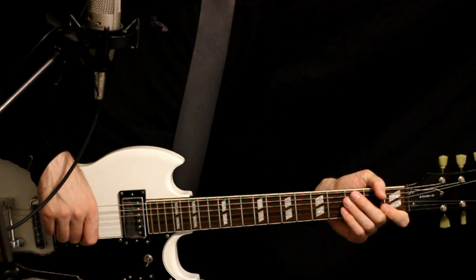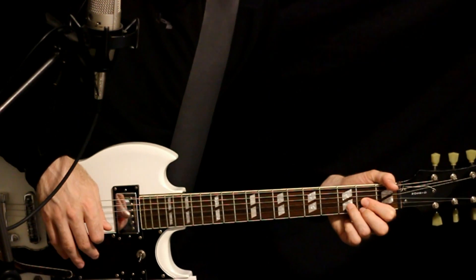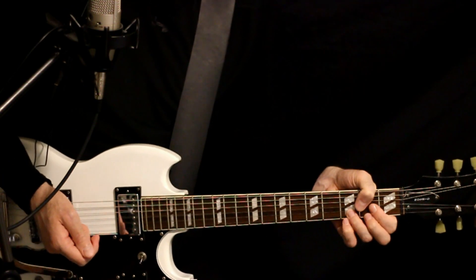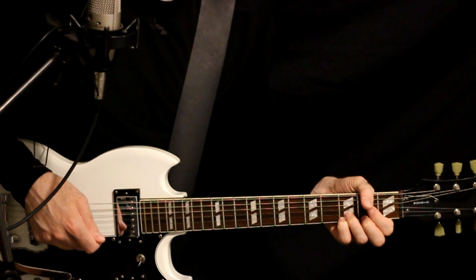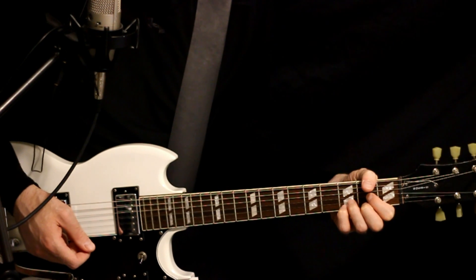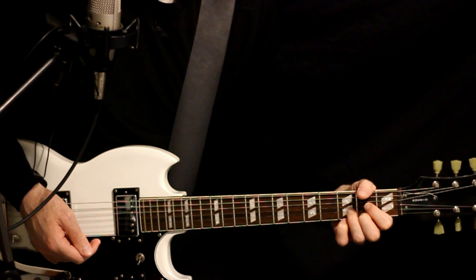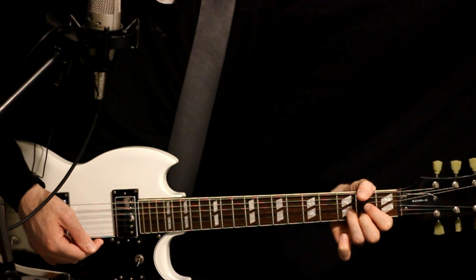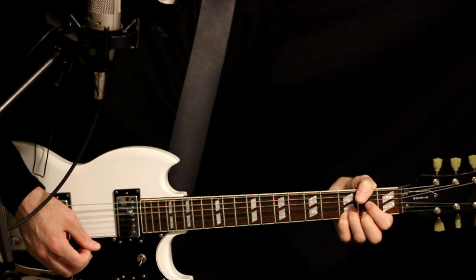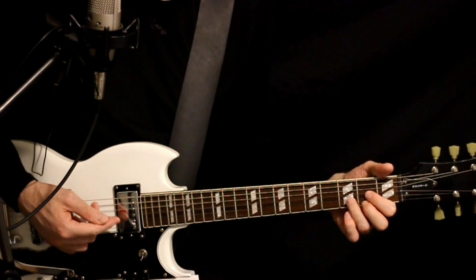The only other part that kind of stands out is there's a little interlude section — it kind of just hits the D chord and then follows a bit of that vocal line. It's kind of like that typical sus4 D thing that you see a lot, where you'll hit the 3 on the high E to 2 to open high E, and then hit the 3 on the B. Just kind of trying to mimic that vocal that happens.